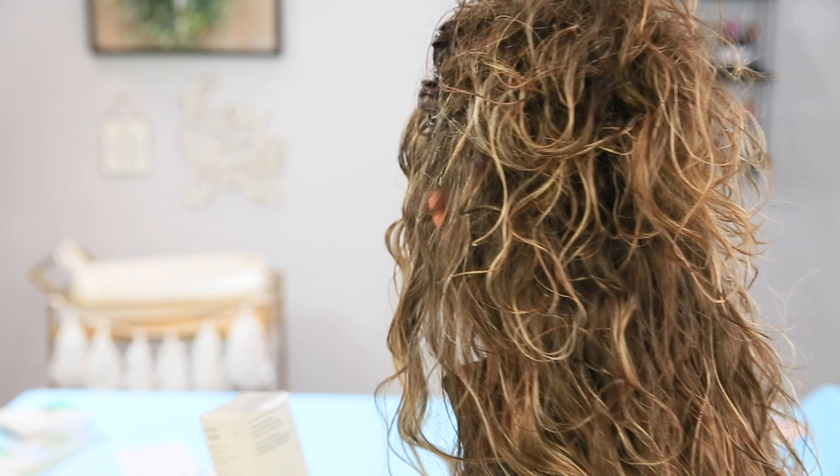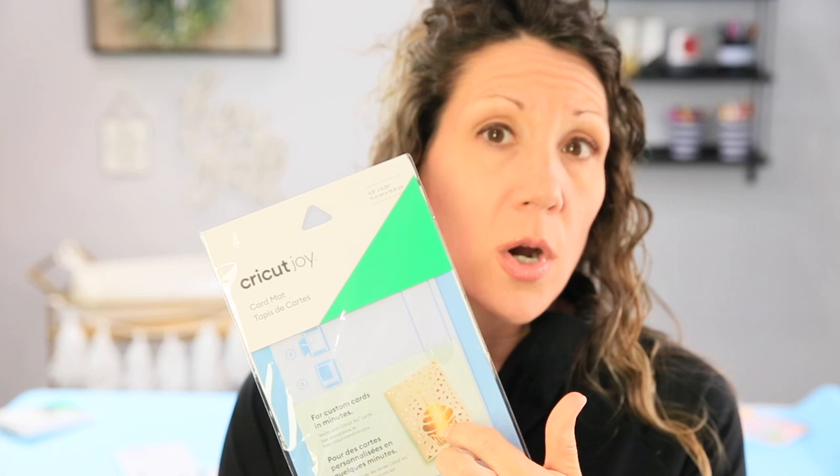Something this machine has that the others don't: a dedicated card feature. You can make tons of cards on the Maker and Explore too, but these Joy cards are pre-cut. This full piece of paper is already cut and the score is already there — you literally feed it in and it cuts and writes on one side. All you have to do is pull it out, it's already folded, and you write on the inside. It has its own card mat that feeds right through and makes sure it doesn't cut through to the other side, giving you a perfect card every single time. We'll be doing a separate video for that.